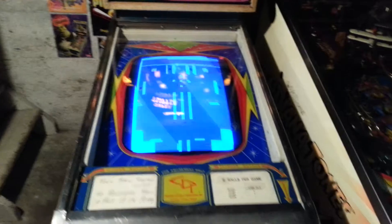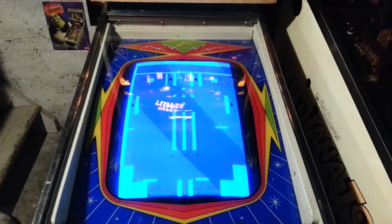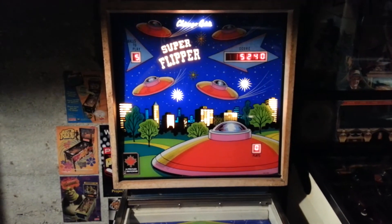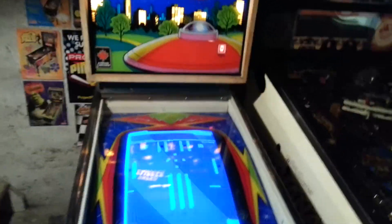That's the gameplay video right there. Moving the right flipper a little bit, but I'm racking up the score. So that's it for now.